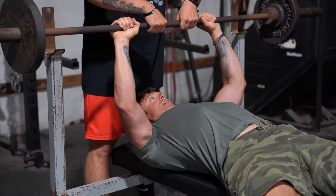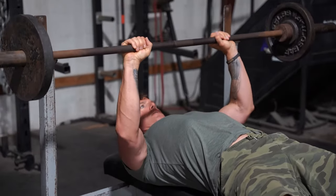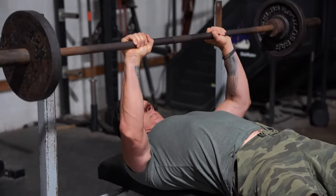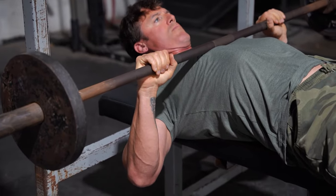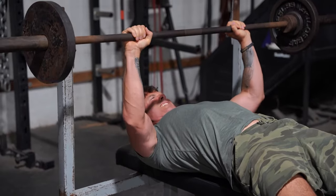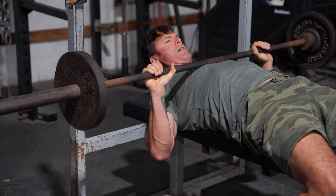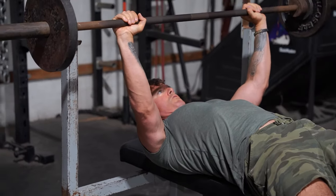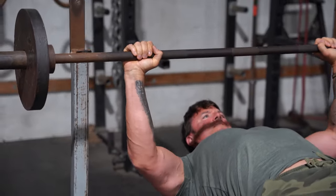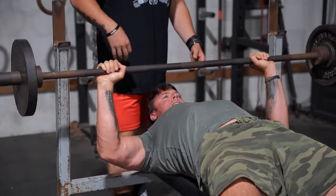One, two — let's go. One, two, three, four, five, six, seven, eight, nine, ten. Come out a little bit more, a little wider. Six, seven, eight, nine, ten. And then a little bit wider. Three, four, five, six, seven — three more, three, two, and one.